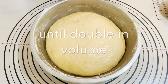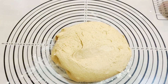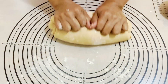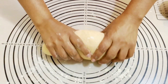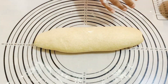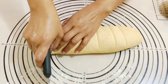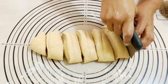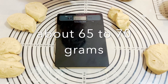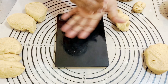Once it's doubled in size, I'm taking it out onto a lightly floured surface and removing all the air first. Next I'm going to divide this into 12 pieces — I'm making 12 which are fairly big, but you can also make 16 out of this dough. You can use a weighing scale to measure them — they're about 65 to 70 grams each.